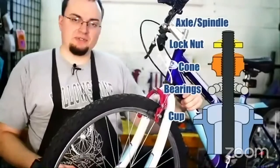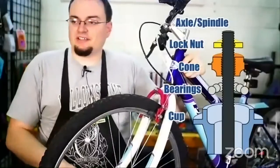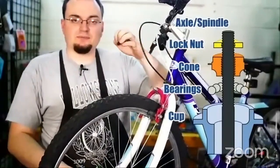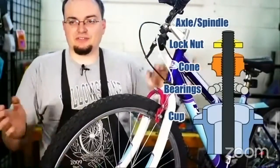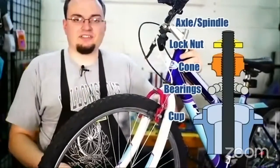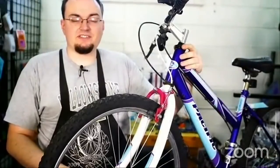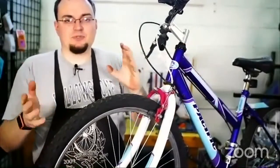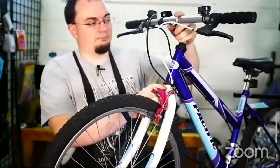Today we're going to go over why you'd need to adjust those. Every once in a while these will get loose — the cone will come loose from the cup. When the bearings are loose, that's called play. I'll post a picture on Instagram at Ogden Bicycle Collective to illustrate what it means when there's play.